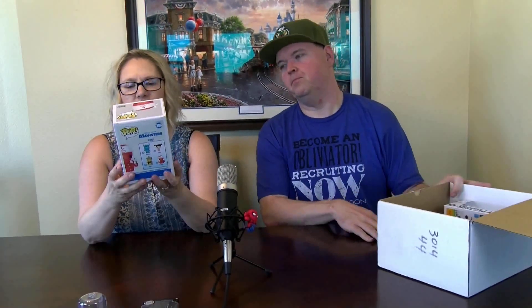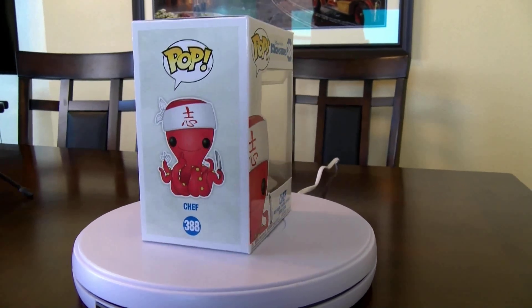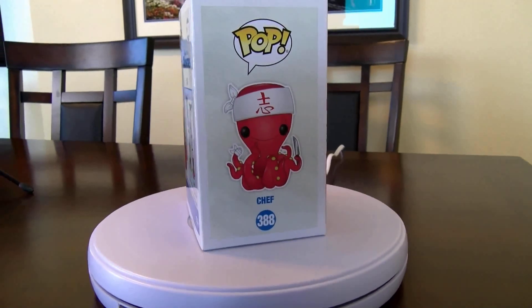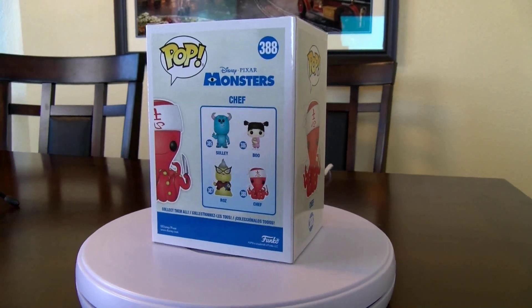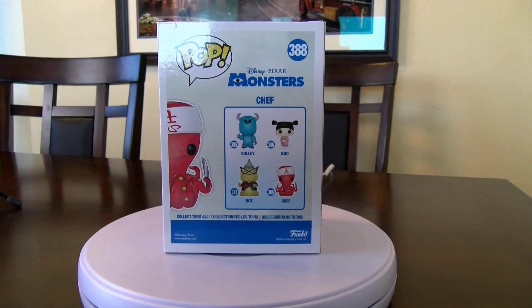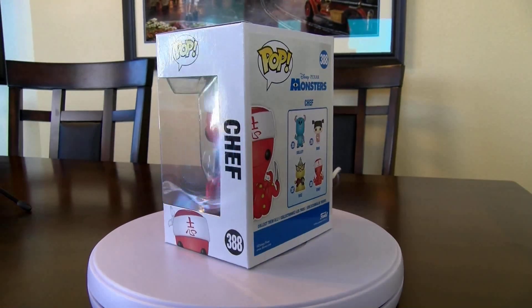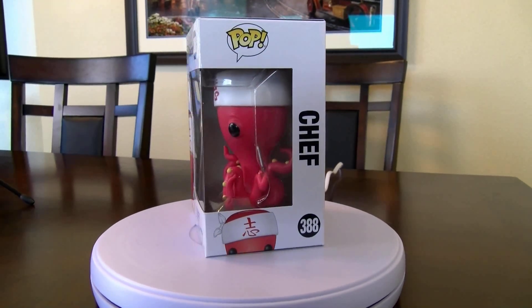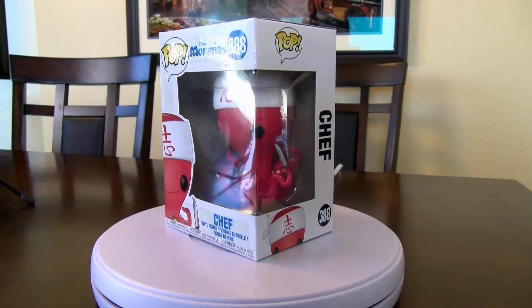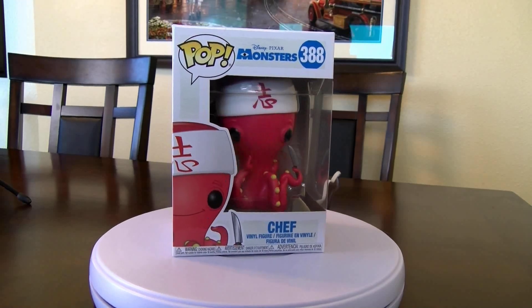We've got a pop from Monsters Inc. — love that ride at Disneyland. We have the Chef — how cool is that! Good condition as well. I do have this whole set. We'll get a good turnaround picture of it for everybody, and here's the back.